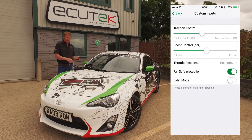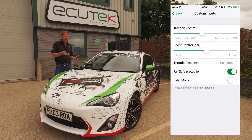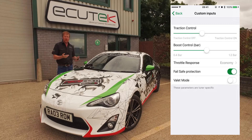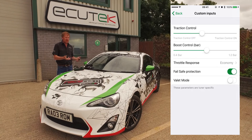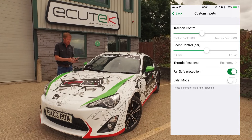Next is fail-safe protection. If you're doing track days, we can set up a fail-safe so if the car gets too hot — air temperature, coolant temperature — we can reduce the power output. Or we can do air-fuel correction: if the car runs too lean on full load, we can close the throttle and put the check engine light on.